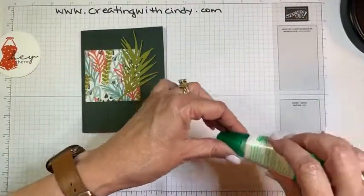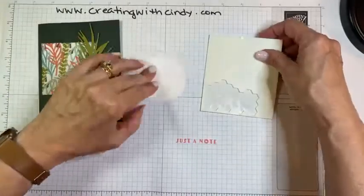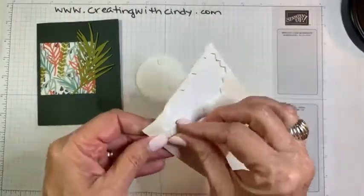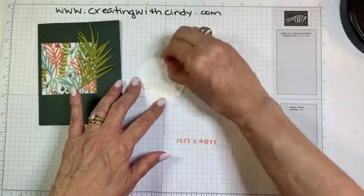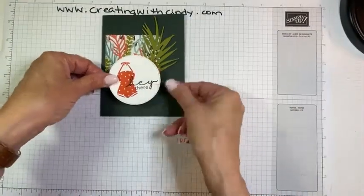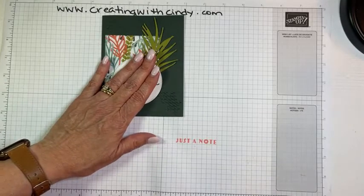With this liquid glue you just have to hold it for a minute till it sets, but you have a little bit of time to move it around if needed. Then I'm going to put dimensionals on — this is really a quick and easy card. I'm placing the swimsuit circle with dimensionals, positioning it so it sits over the bottom of the leaf element.